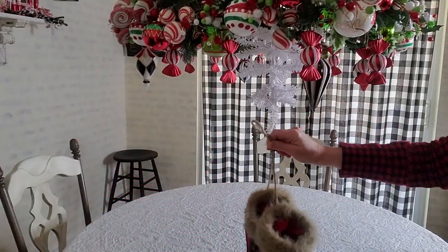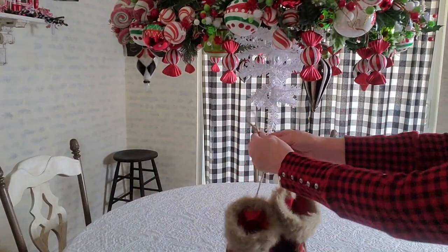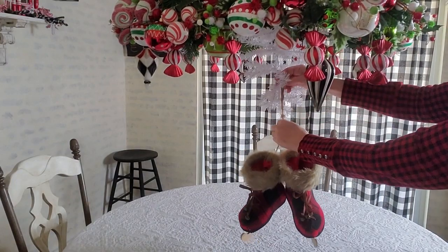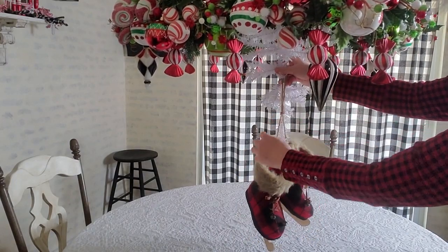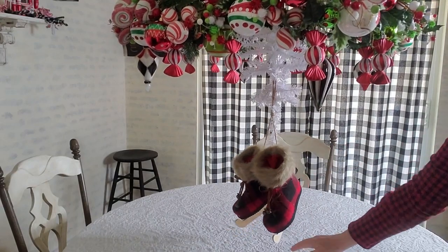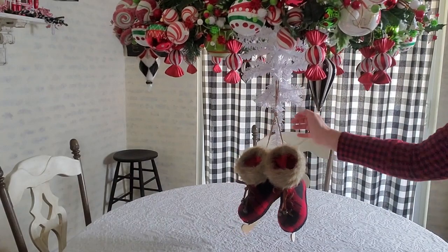The first thing I'm going to do is hang these skates — I believe I got these at Kohl's, either last year or the year before. I'm just going to hang them from one of the branches, wanting them hanging down kind of low, just barely touching. Then I want to add a few picks on both sides to cover up the jute string.